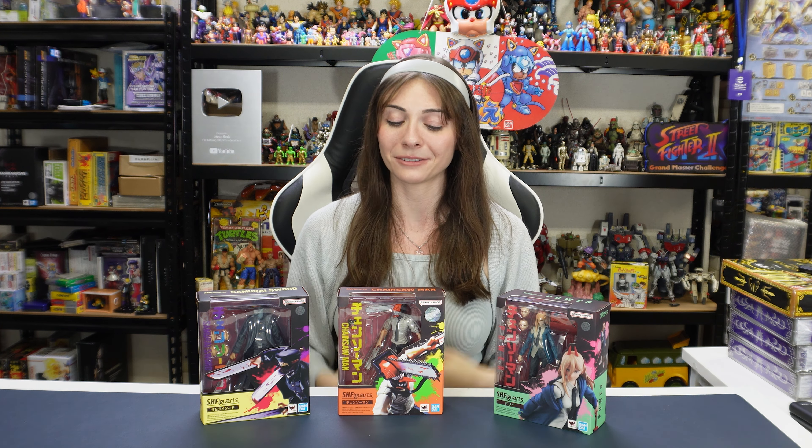For Chainsaw Man, I'm only an anime watcher. I haven't read the manga, so please do not spoil me in the video — no spoilers. I really like the anime. I thought the art style was really cool. The story was pretty decent too. So when they do have season two — I don't know when that will be coming out — I will be looking forward to that as well. So let's get started today with some unboxings.